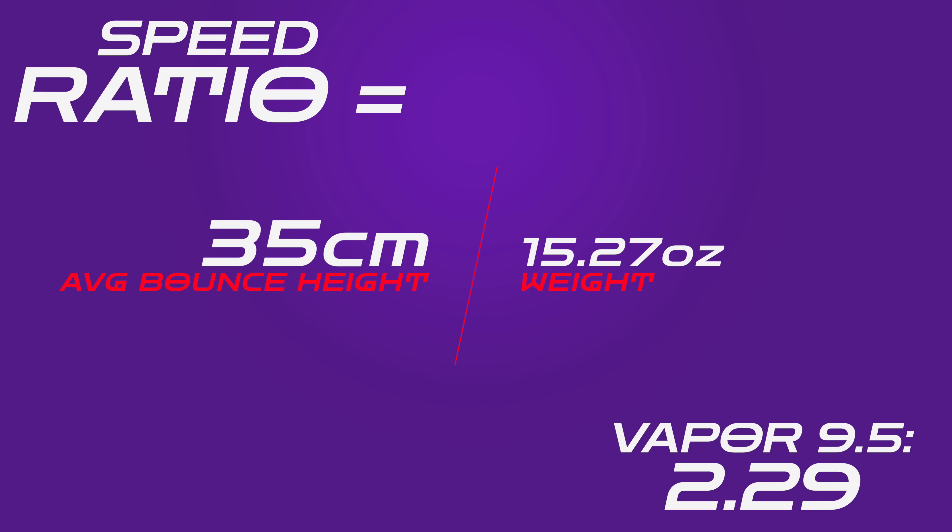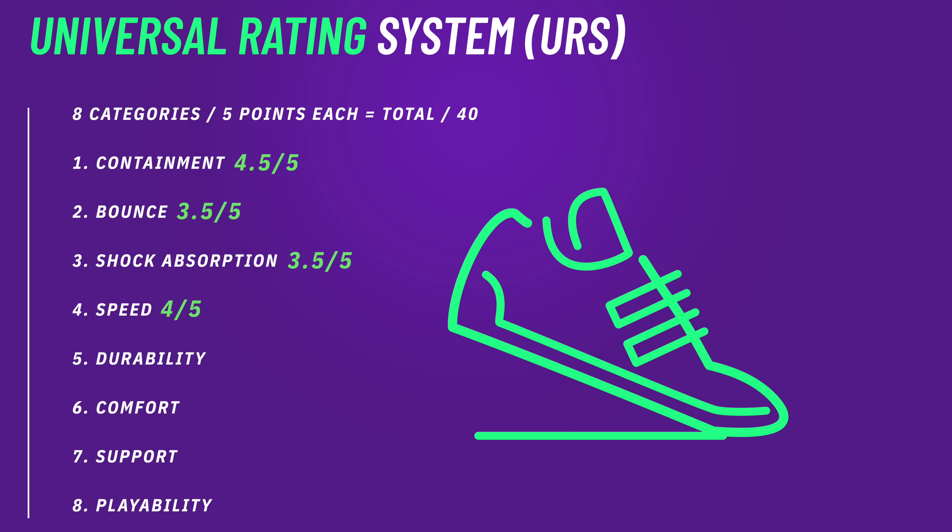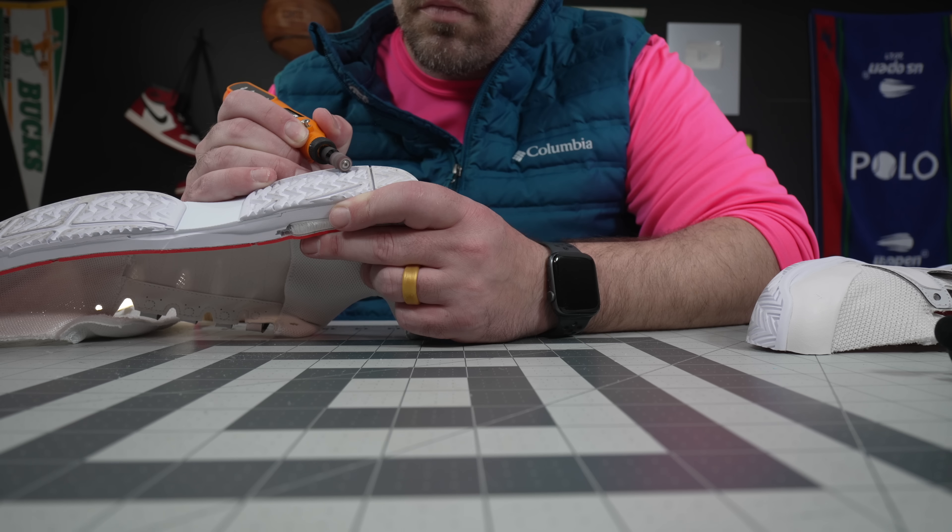Looking at the speed ratio, the Vapor 9.5 comes in at 2.29, which isn't bad by any means — it's not super elite like some other shoes, especially in the running space. However, the speed ratio doesn't take into account the grip of the treads and how well these things get up off the line. The Vapor 9.5 is still a little heavier than some newer minimalist shoes, but for the grip they give you as well as the confidence when turning on the jets — with the chassis on the lateral side and the shank — these are still a pretty speedy shoe, especially with the Nike XDR rubber.